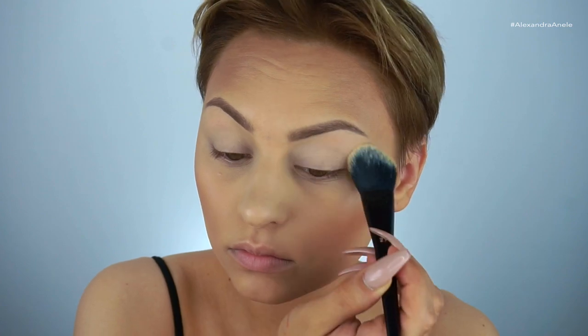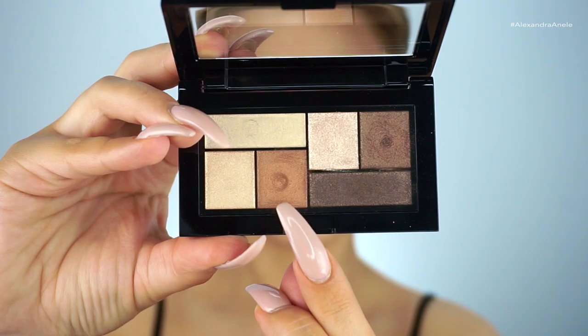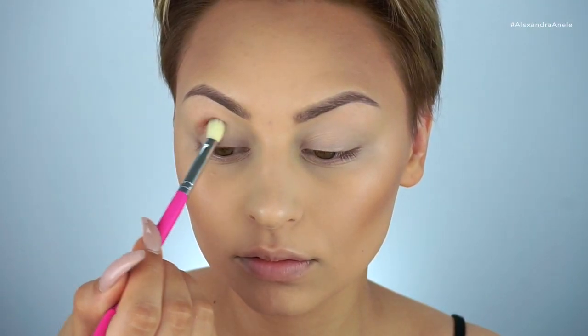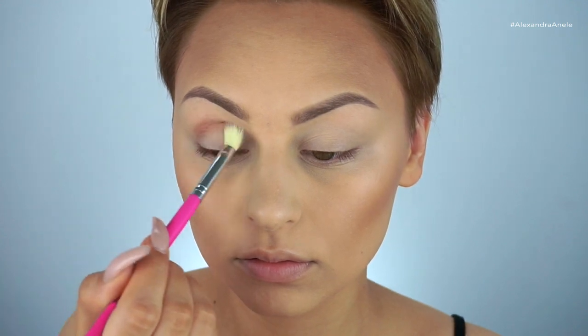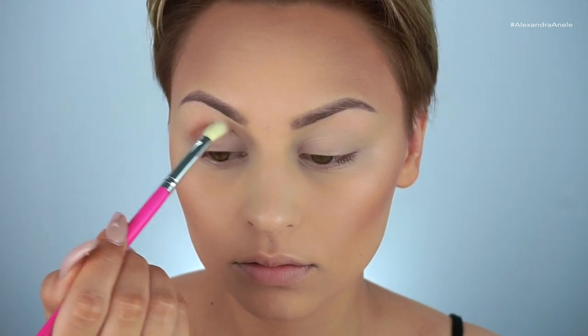Starting on the eyes with the Rooftop Bronzes City Mini palette. I'm picking up a caramelly bronze shade on a BH Cosmetics number eight blending brush and working it into the outer corner of the crease, blending it out — this is basically going to act as our transition shade.